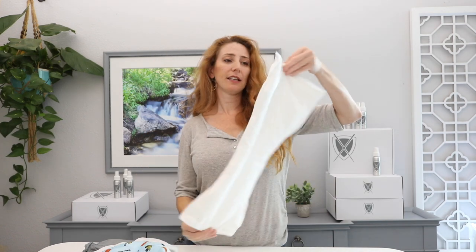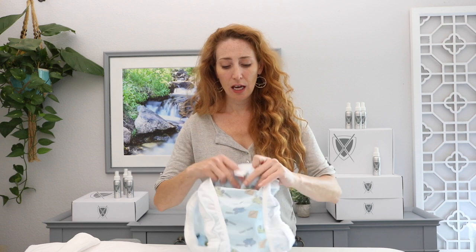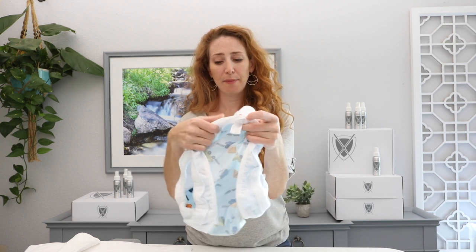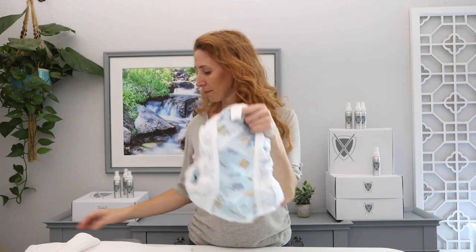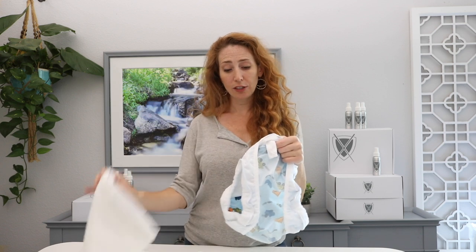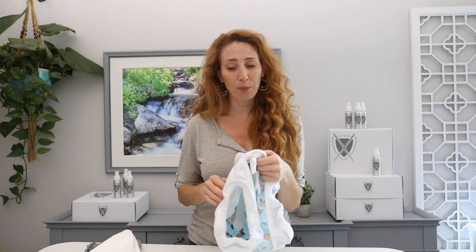So let's check out the absorbency — here's the magic. On the inside we have these little ribbon tabs with snaps on them, and those snaps hook up to here, holding the insert securely in place and surrounding every side of that insert with waterproof gusset to give you maximum protection.